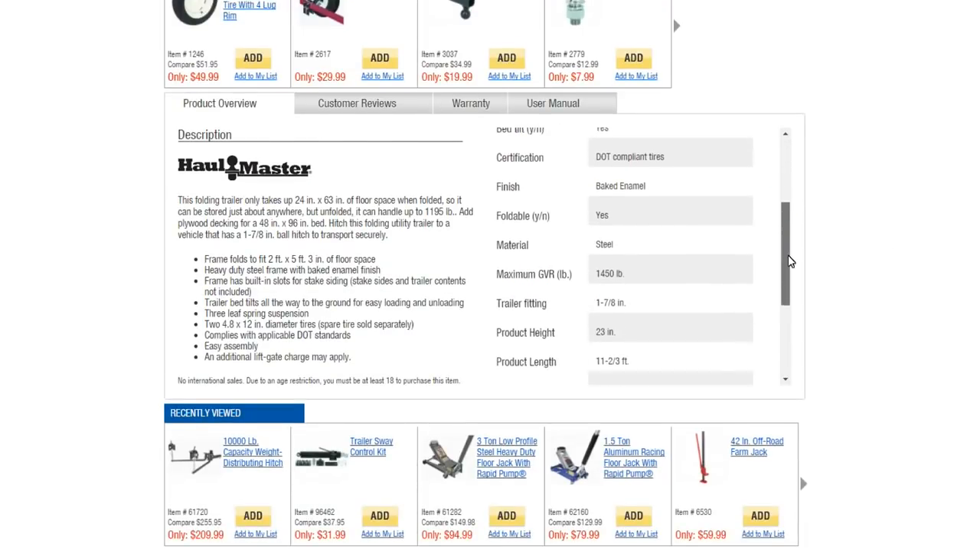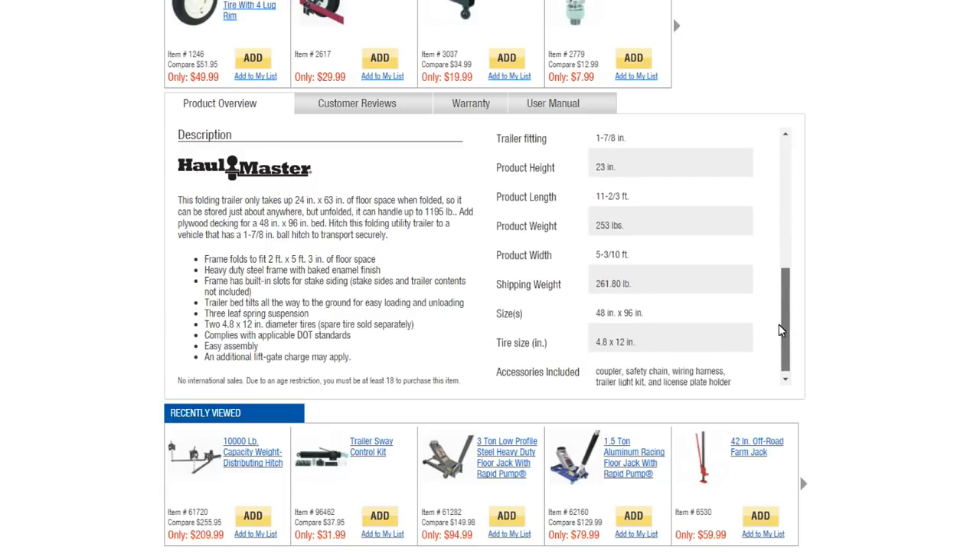The folding option wasn't really a deciding factor at the time, but in hindsight, it is a good idea to be able to fold it in half and push it up against the wall so it's out of the way. But in general, we've just been pulling it into the backyard and keeping it out of sight. As far as price goes, expect to pay around $250 with Harbor Freight's obligatory coupon.